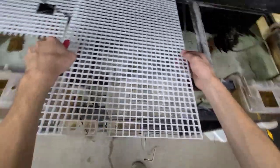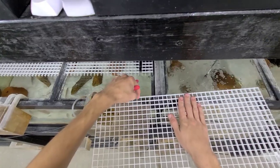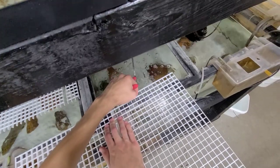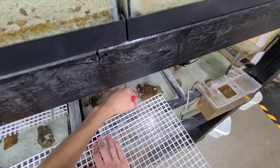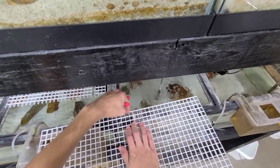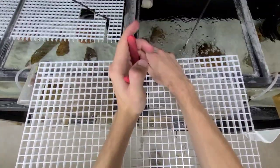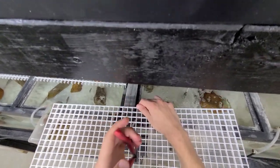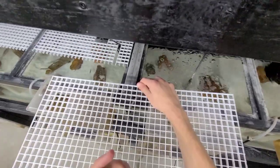Now I'm going to cut this in half. I've got hang-ons in the front, so I'm not going to take up the whole span of the aquarium. I'm mainly just going to want to cover the back because that's where they usually jump out.